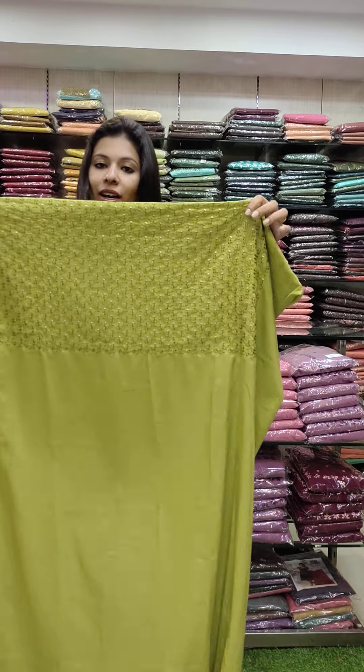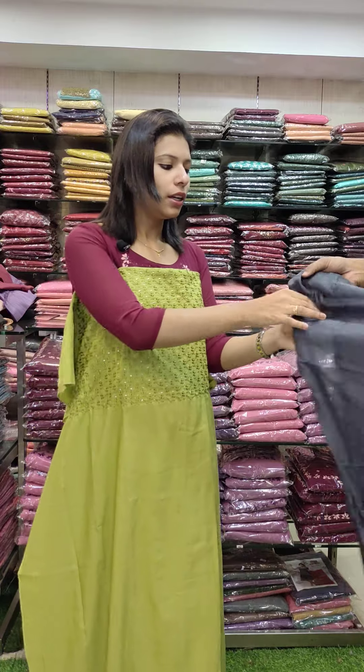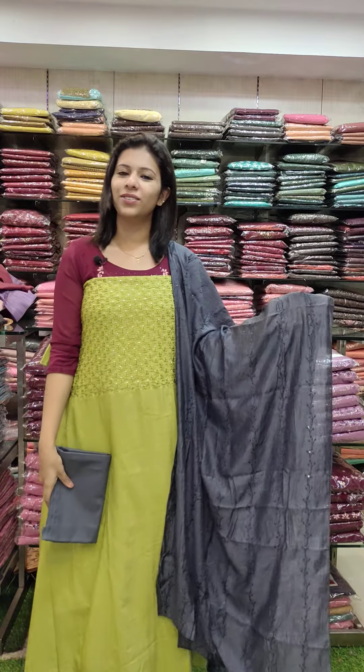Priced at 1190 with free shipping. This is the Shinon fabric and office wire set in green color. This is a yoke full embroidery pattern with a grey combination. This is cut wall silk, priced at 990 with free shipping.